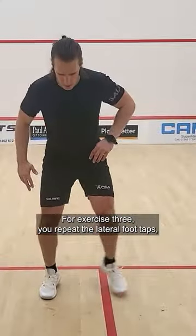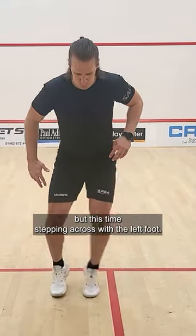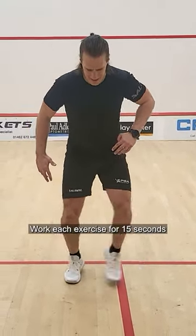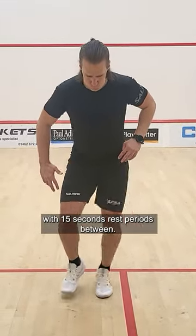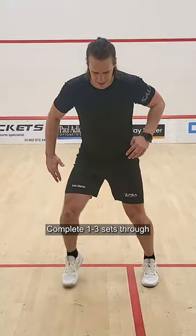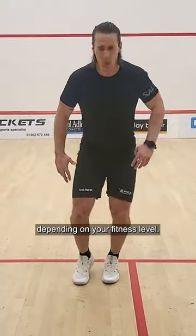For exercise three, repeat the lateral foot taps but this time stepping across with the left foot. Work each exercise for 15 seconds with 15 seconds rest periods between. Complete one to three sets through depending on your fitness level.